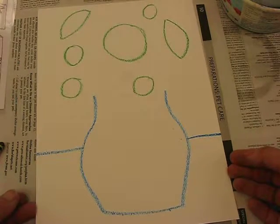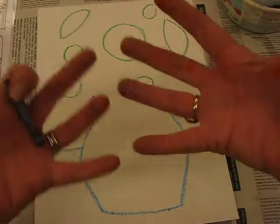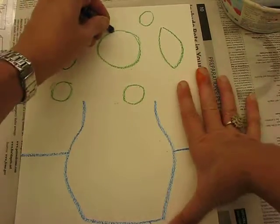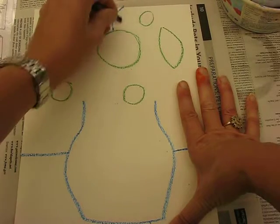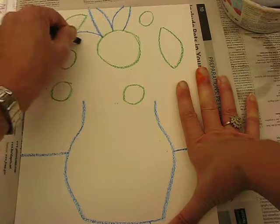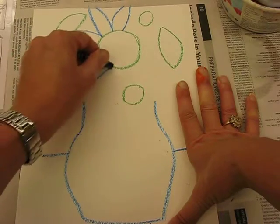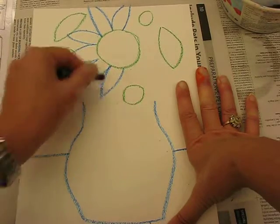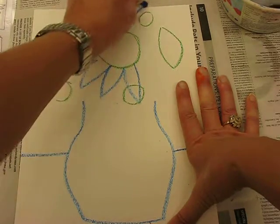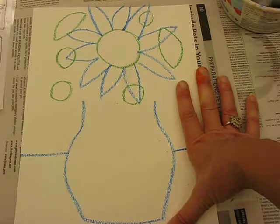Now we're going to start drawing petals. Don't worry if you draw over another flower center — you're supposed to, because there are going to be a lot of flowers. Let the petals come up, even if they go off the page — that's what we want. It's like they're bursting out. I'm doing a curve to the point, curve to the point, going over the center — that's my main flower.